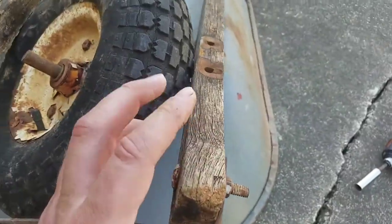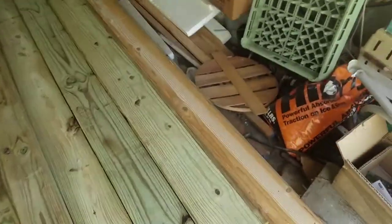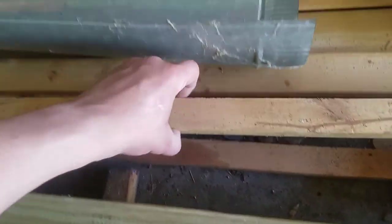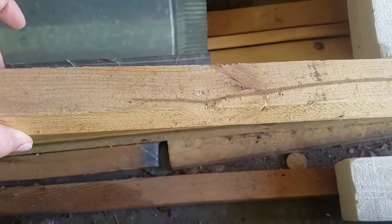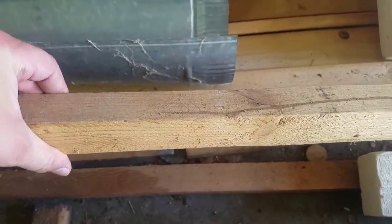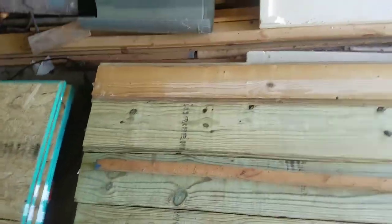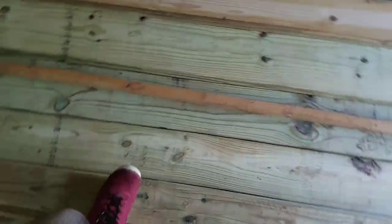What I'm gonna do is hopefully I have enough - I have some one-by lumber, basically the same size, it's close. It's probably not perfect but hopefully I can get both handles out of one piece and that'll be nice. I've got that one-by and I'm just gonna cut it over here on my saw. I gotta measure it, find out the length.